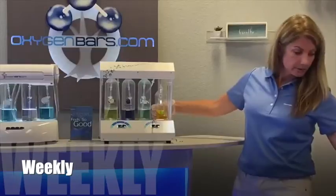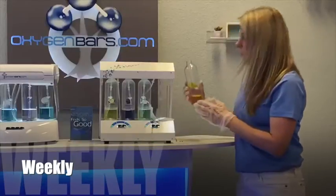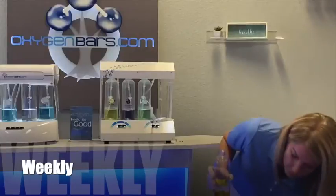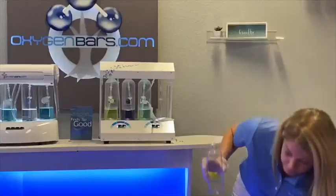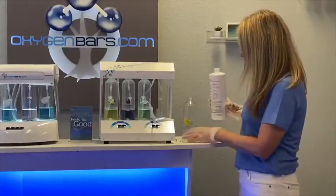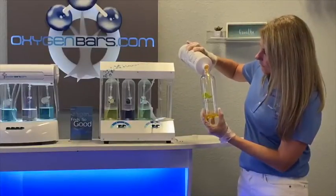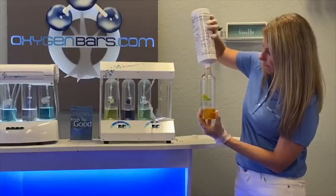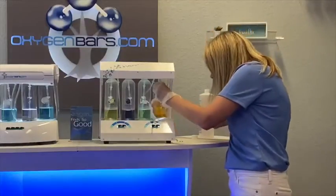Grab a little paper towel, put it down here for any aromatherapy drops, and discard your aromatherapy — you don't want to reuse this. Go back to your fresh aromatherapy and refill the bottle a quarter of the way full, being very careful not to overfill these aroma bottles on the station, and simply reinsert it back into the station.